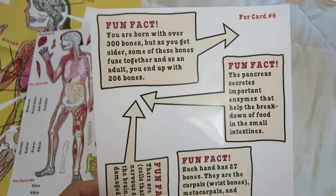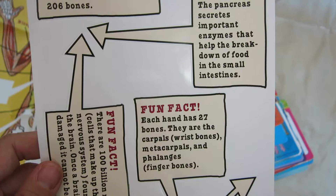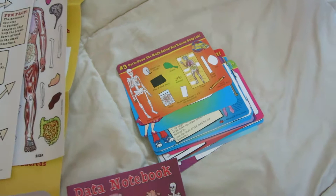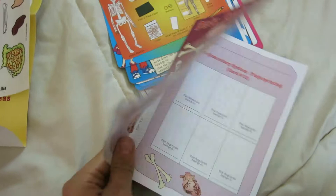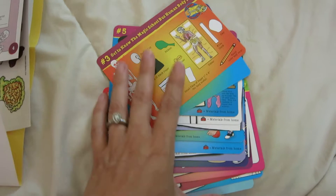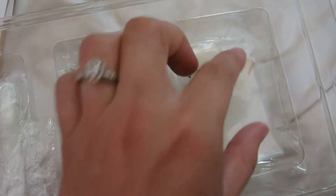Each hand has 27 bones — the carpals, metacarpals, and phalanges. Our kiddos actually did a fun little song that helped them memorize the bones of the body last year; they all have the bones of the body memorized. There's a little data notebook and science experiments that come with this. It's all quality material — lots of information, different cards with little bits of knowledge and science experiments on them. I think this is a great kit. It's going to give us extra little things to do.